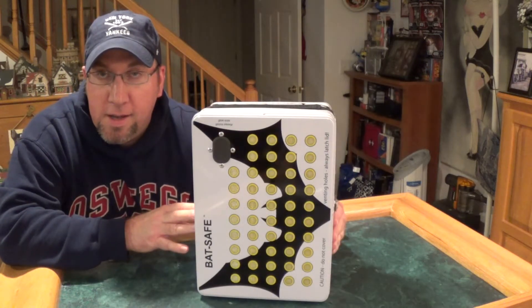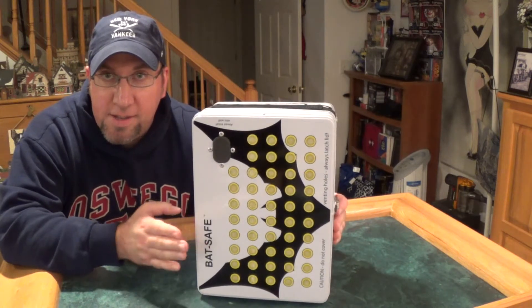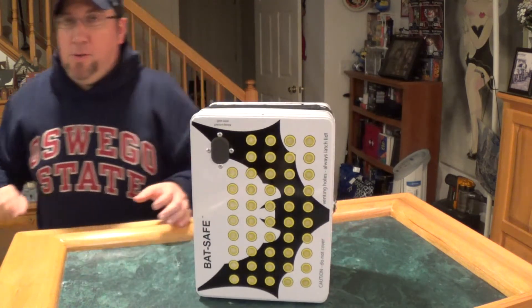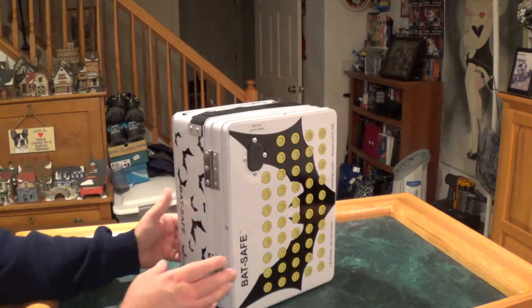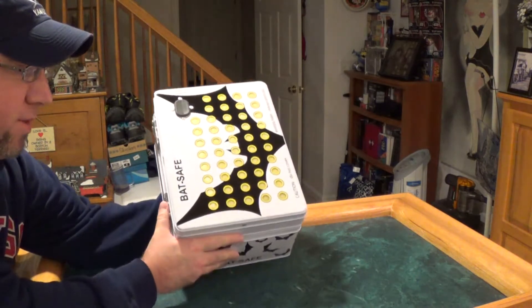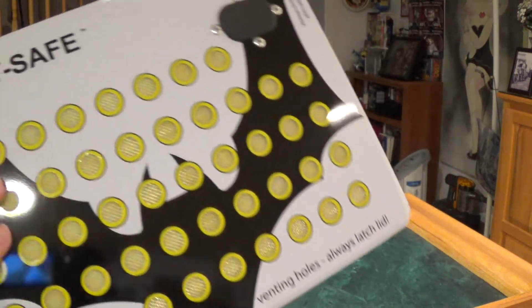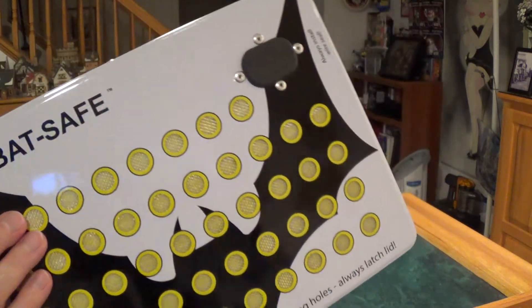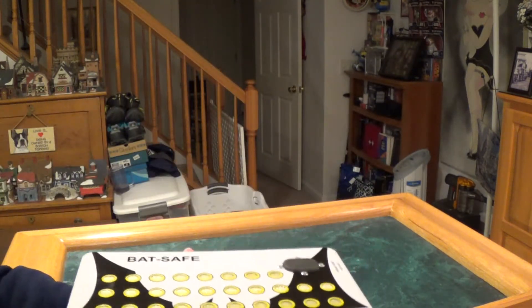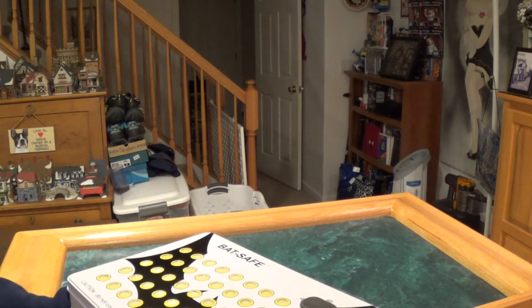Alright, this is Beyond the Blue RC and I'm going to do a quick overview and review of what I think of this BatSafe. It's got some weight to it — of course it's got batteries in it. But this is the actual BatSafe: a battery safe to keep your LiPos in a secure place while charging or just while storing.